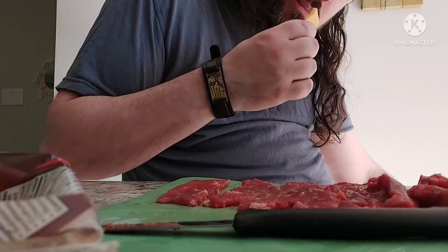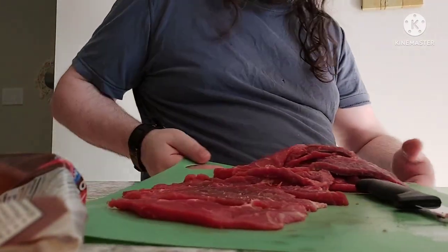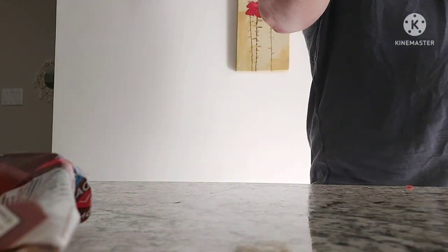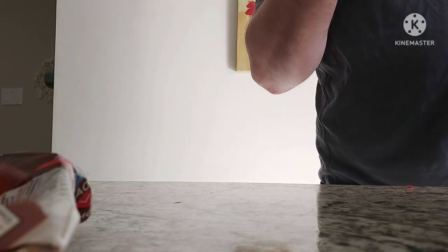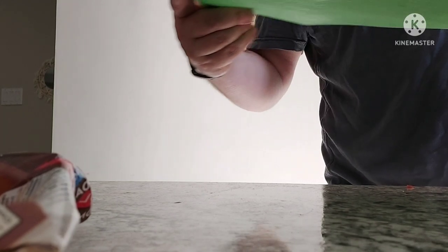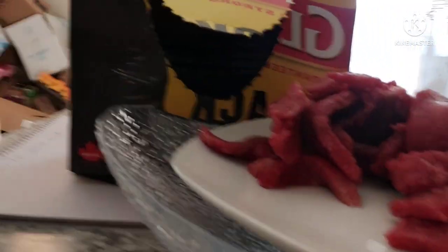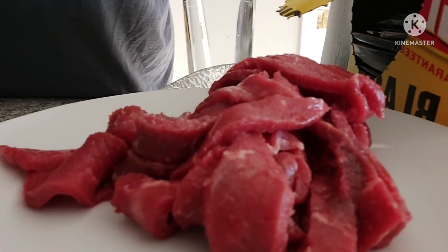I'm gonna marinate. Put the beef on this plate, please. I'm gonna use real garlic. Big ol' plate of beef right there. That looks appetizing.